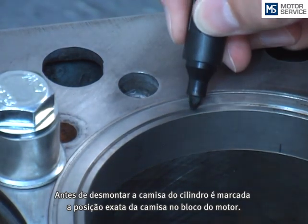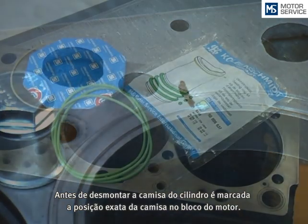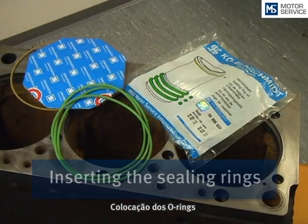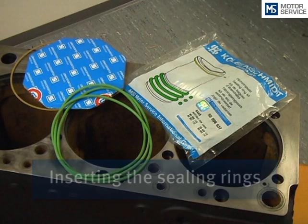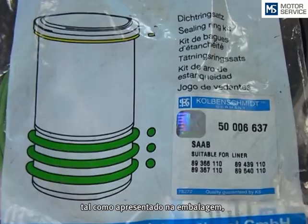Before removing the cylinder liner, the exact position of the socket is marked on the engine block. Now the sealing rings are fitted dry in their position into the prepared grooves, as shown on the packaging.